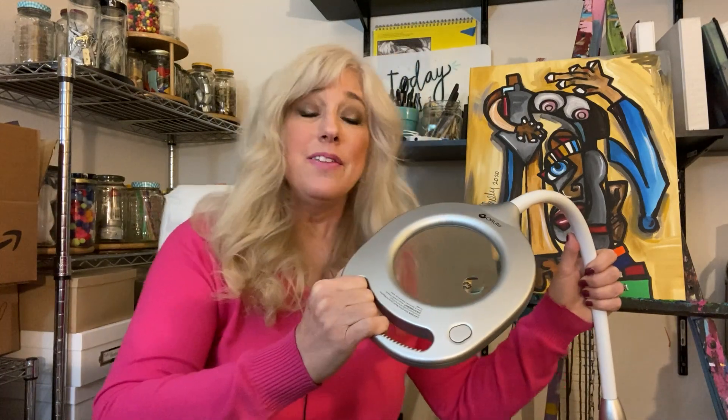But this is multifunctional. This light can not only help with painting, it can help with crafting and reading and sewing and needlework. It's so multifunctional.